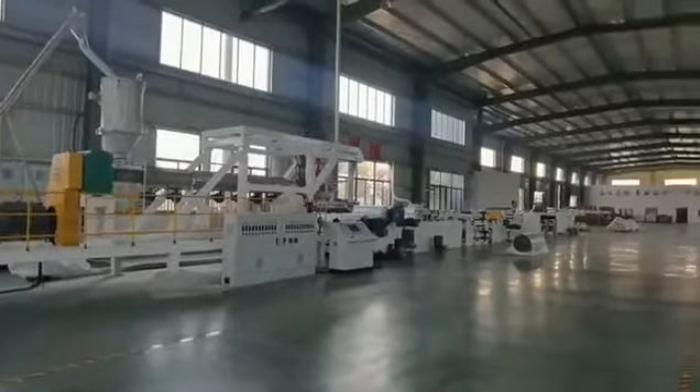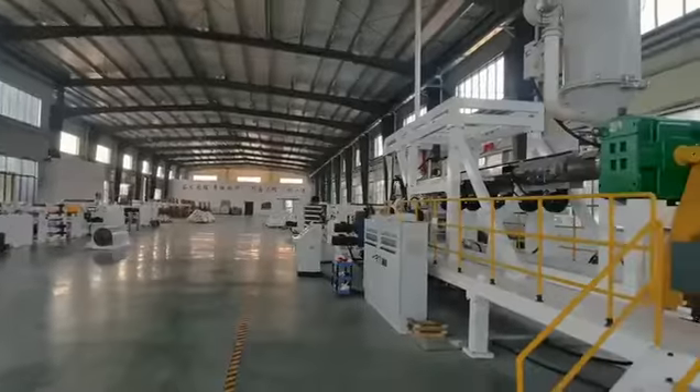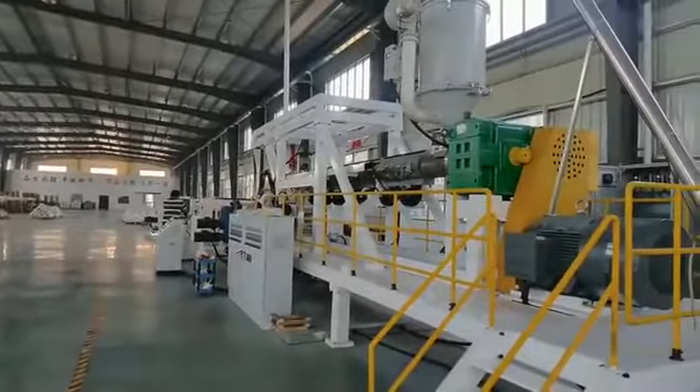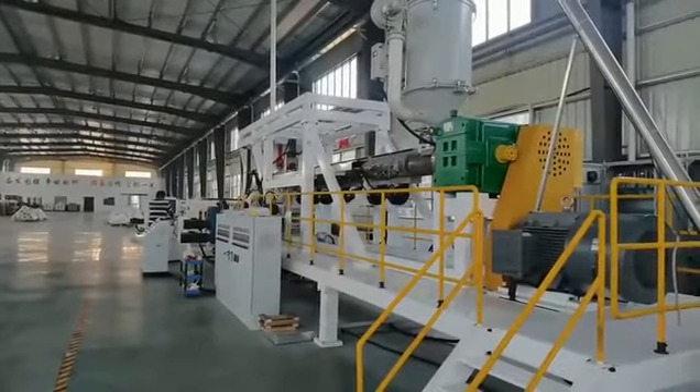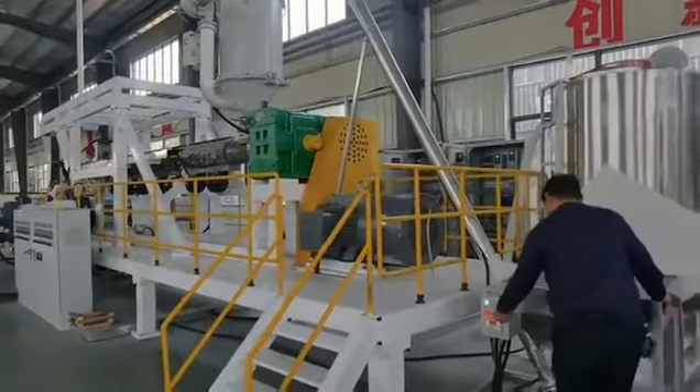Today, we are in our client's workshop, and this workshop has two lines of our factory — that is the PP-PLA sheet extrusion line.